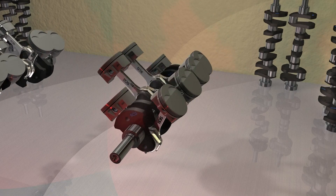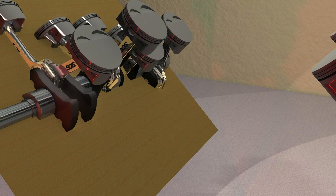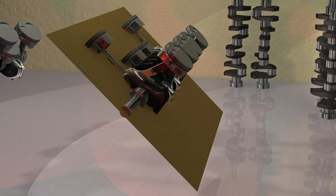And the flat plane? The straight-on rendering shows the rod journals are all in the same plane. Putting in the thin piece of cardboard to illustrate the plane, one can clearly see the rod journals. Hence the proper name: flat-plane crankshaft.